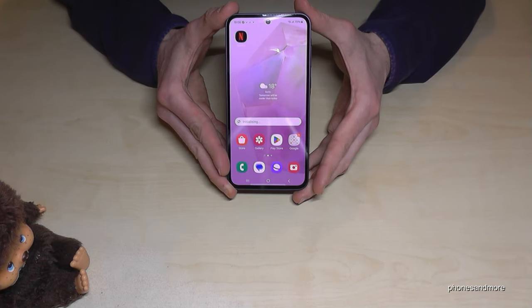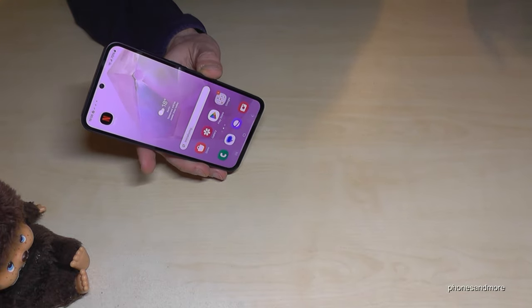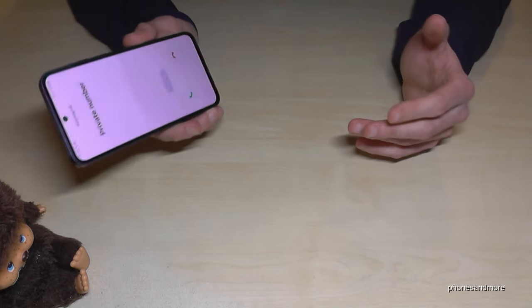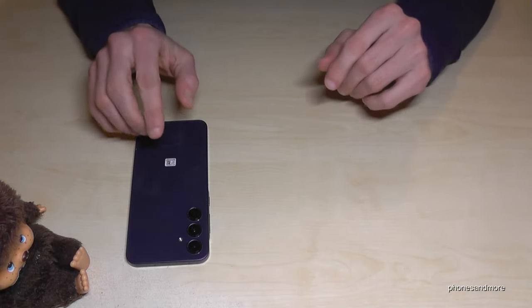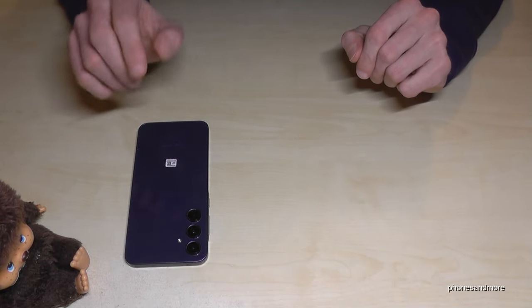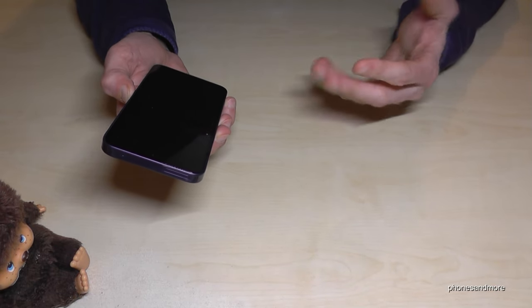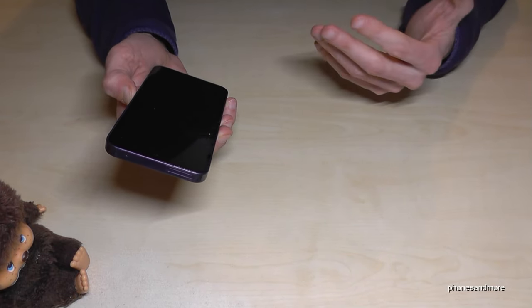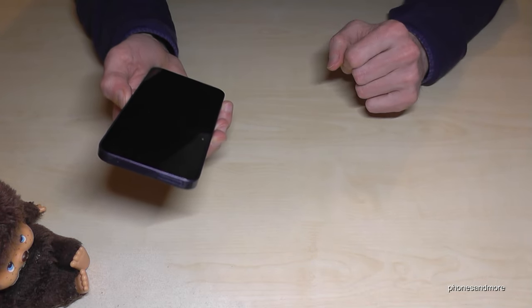The first thing I want to show you is: if you are in a restaurant or in a cinema and you forgot to mute your phone before, and in that moment someone is calling you, you just put your phone on a flat surface and it's immediately on silence. And what is pretty awesome as well — if you pick up your phone later, you will receive a little vibration, and then you know you have some new notifications, some missed calls or something like this, and you can check it immediately.